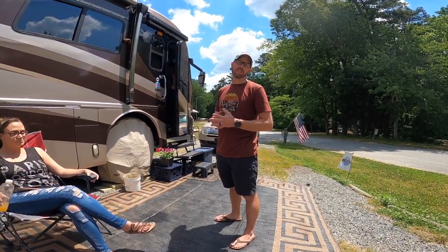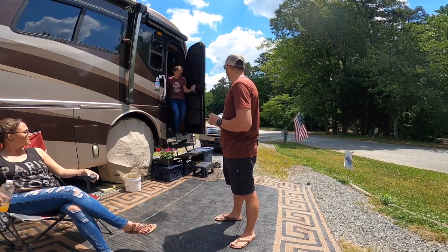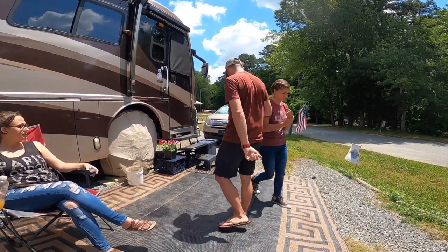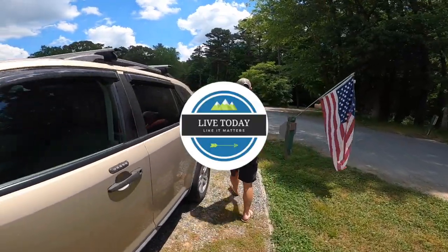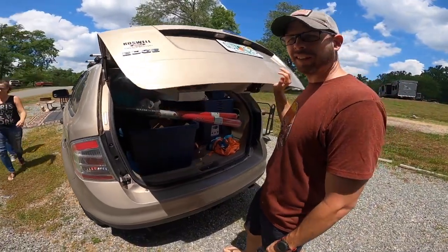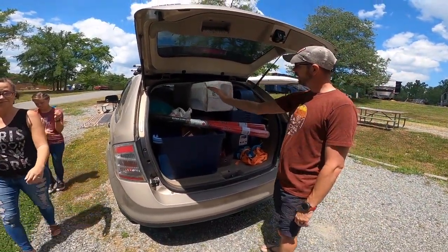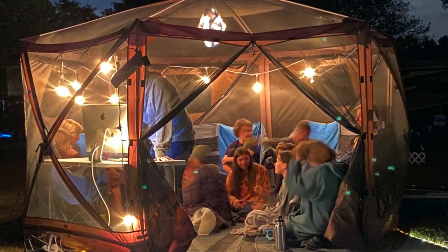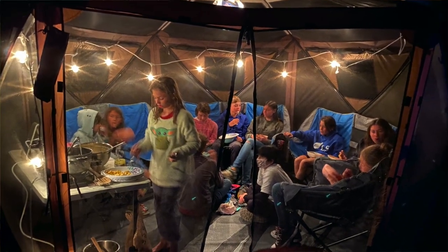It's a big day for us because we got something that we've been wanting to get for a while. We are going to get it out of the car and we are going to get it set up. One of the things that we have seen other RVers use when we first got started — and then we saw how awesome it was to the point where we wanted to get our own — and that was a Quick Set Clam.